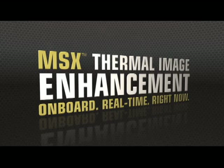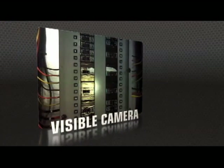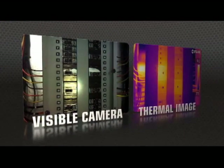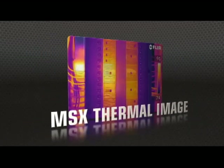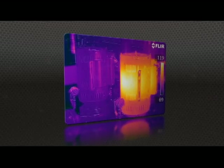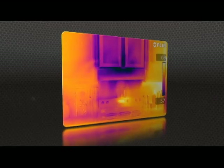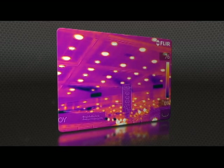T-Series also makes life easier with MSX, FLIR's new onboard enhancement feature that adds visible camera definition to thermal images in real time, producing extraordinary detail to clearly highlight right where the problem is. MSX images are fully radiometric, with quality so good you won't need a separate digital photo for reports.